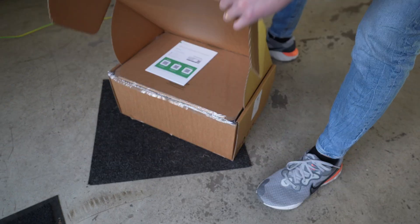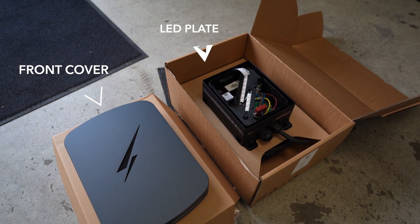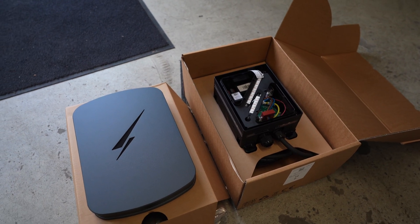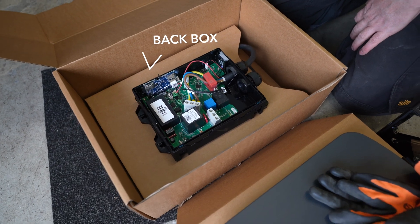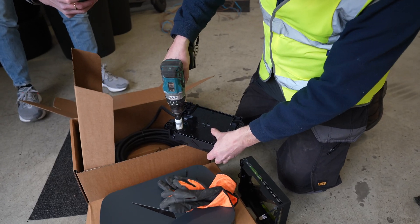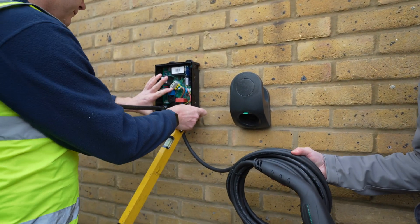It consists of three pieces: the front fascia — we went with the gray version — the RGB LED cover, and the back plate with all the power electronics. By default it is set up for power to be fed in from the bottom, but given we are using the existing hole from the EV box, we will utilize Hypervolt's back entry point.